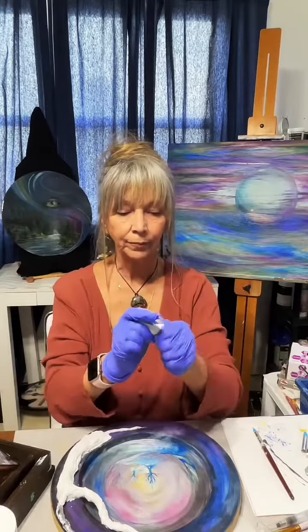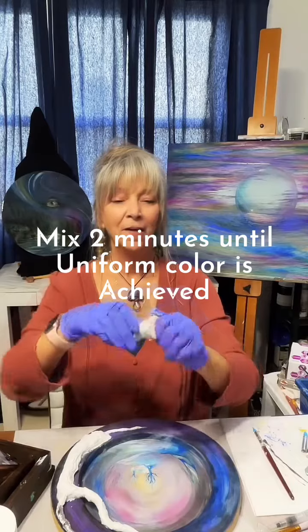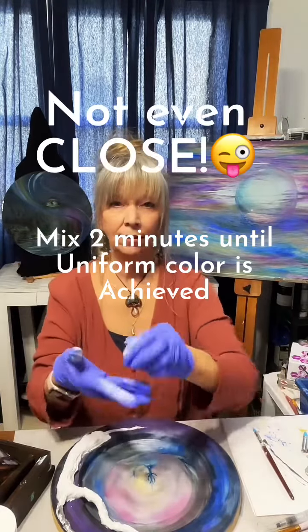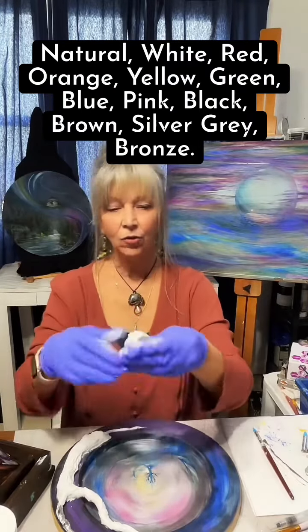You'll notice the color is changing from that poo-poo green to white — which is what I ordered, so yay! It comes, as far as I know, in tan, black, and white — super white, whatever that is. There's no transparency whatsoever.